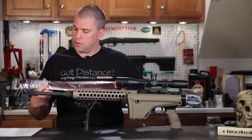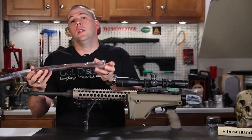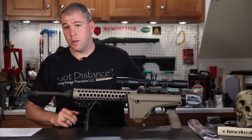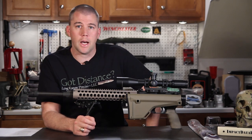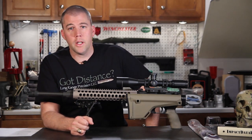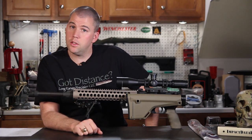They also sent us one of their leather slings that we'll be using in an upcoming video on sling shooting. It's kind of neat because it's one of the old-school Turner-style slings with the metal hardware. We'll get into showing you how to use that a little bit later on. So please stay tuned.